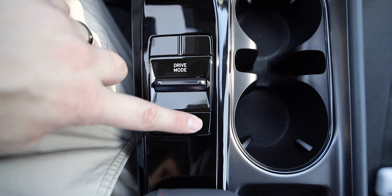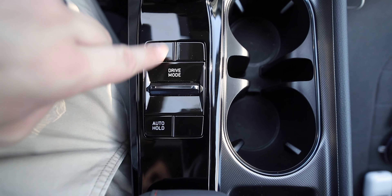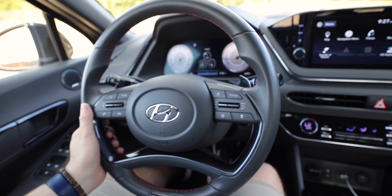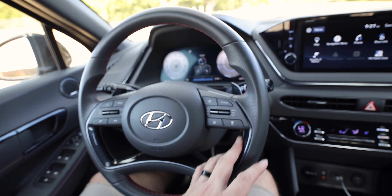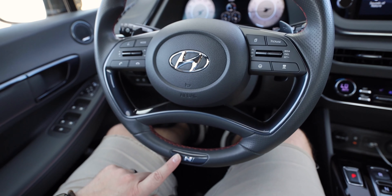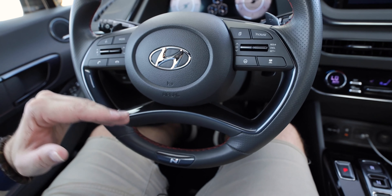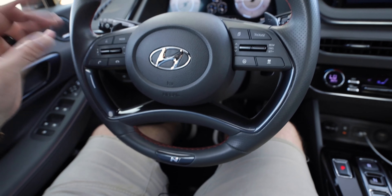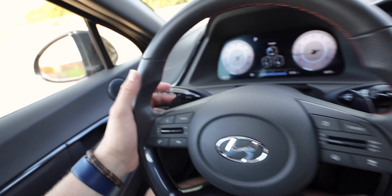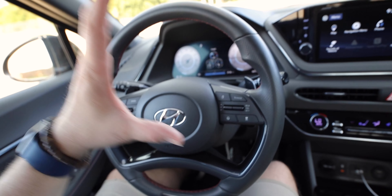You are missing some buttons here that you might get in the Limited Sonata. Moving on to the steering wheel — gray leather with red stitching, some gray gloss, and the N logo. It's not really a flat-bottom steering wheel like you might find in other sporty vehicles, but it's still a nice steering wheel with good grips and those paddle shifters.